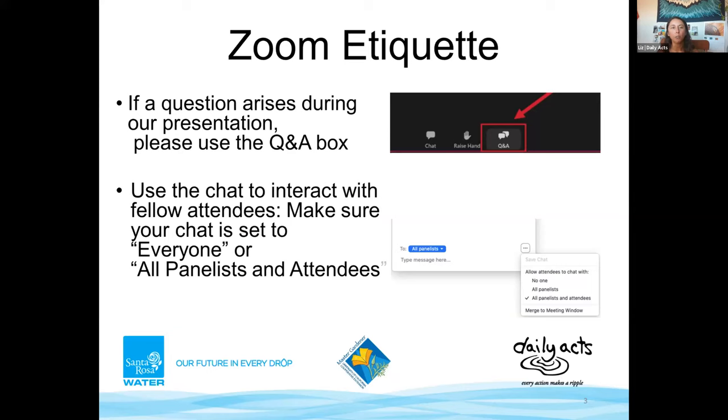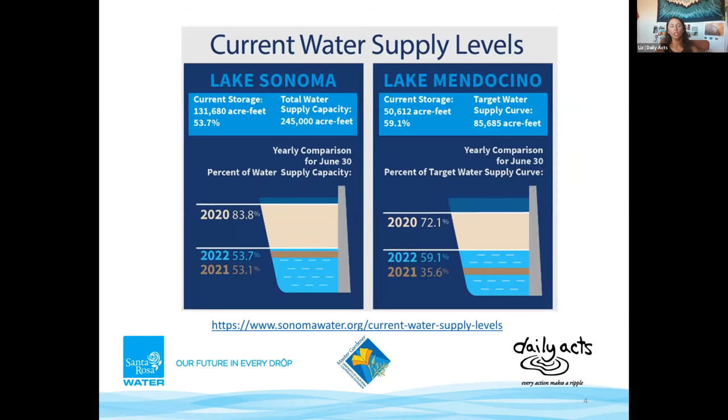Tonight's program is a Zoom webinar, so the way you'll interact is through the chat box, which may be found at the top or bottom of your screen. Questions should be dropped in the Q&A — the Q&A is solely for questions, and the chat is to interact with fellow attendees or panelists. Please make sure your settings are on 'Everyone' or 'All Panelists and Attendees.' We will hold all questions until the end of the program.